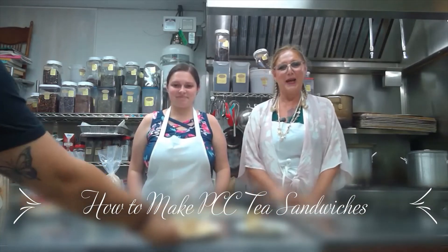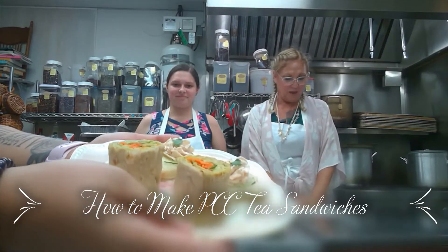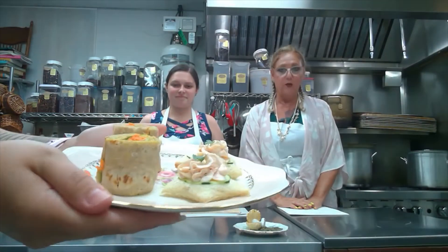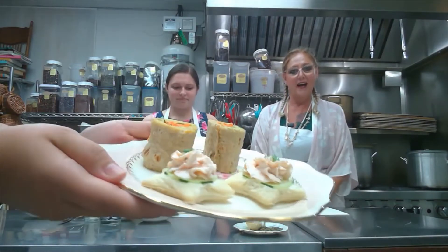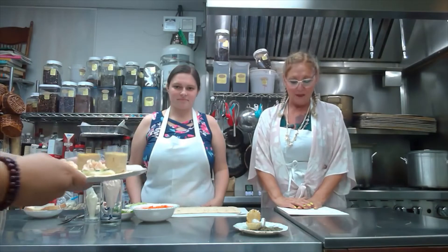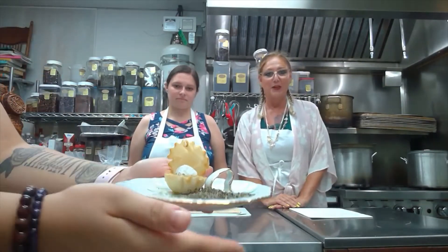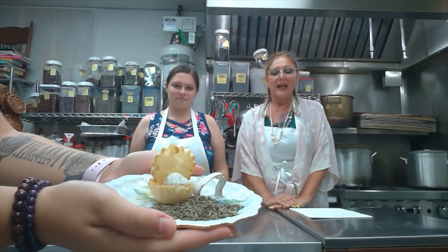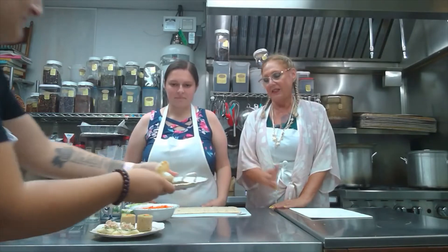Hi everyone and welcome to Pinecone Cottage Kitchen. In today's video we're going to be showing you how to make these beautiful, easy-to-make tea sandwiches which are on our Magical Mermaid afternoon tea menu. Before we begin, don't forget to like our video and subscribe to our channel. Caitlin's here with me and we're going to be making these lovely sandwiches.